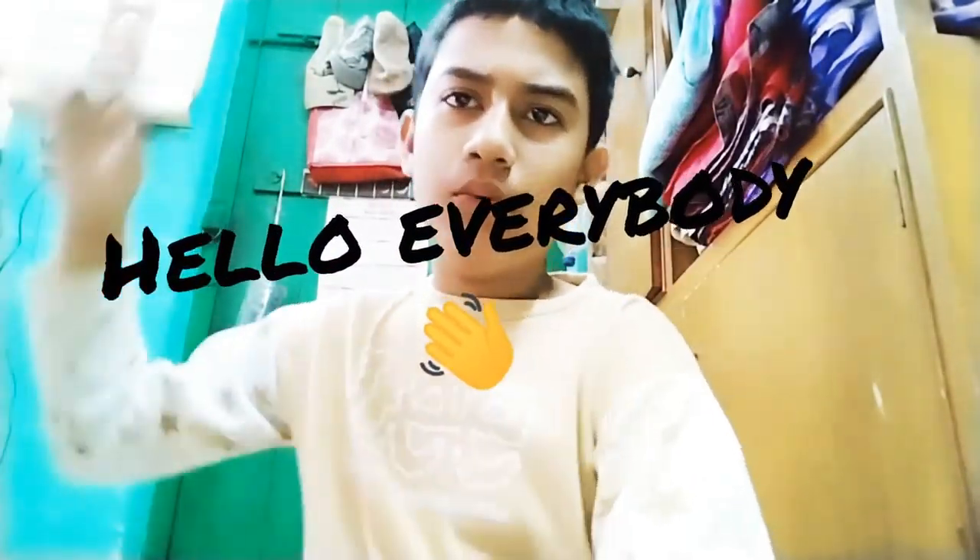Hello everybody, welcome to another video of Legendary Experiments. I am back after almost two weeks because I had some work, school exams, and my old phone stopped working properly. I had to buy a new phone - the Oppo A31 - so the video and sound quality will be better. My computer also had issues, so I replaced that too. Now I will regularly bring videos.